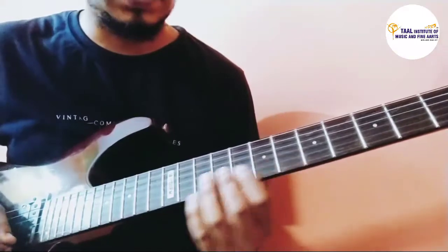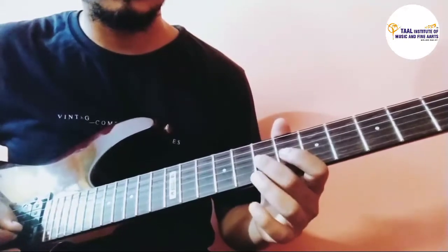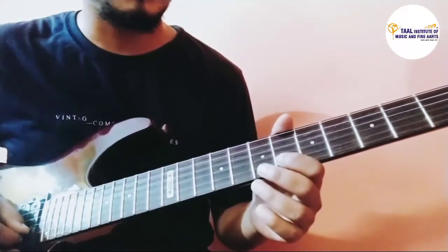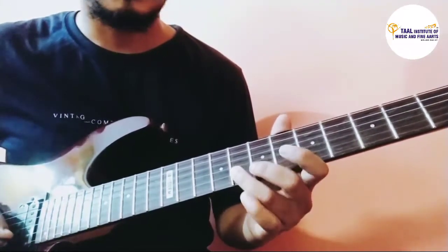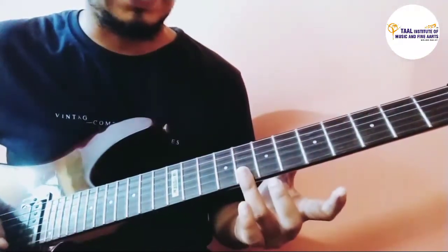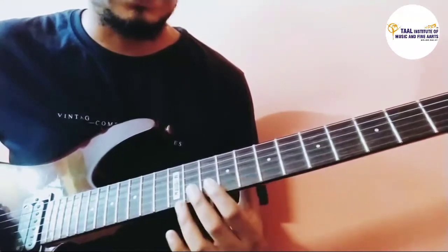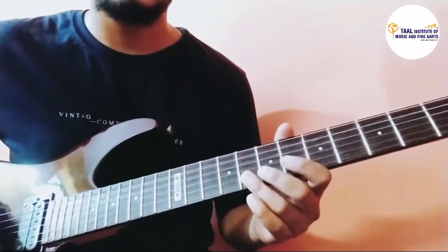I'll demonstrate that, then repeat it again for the next line. Now we change over here: we have 6 and 8 on the second string, then I roll my third finger to the first string and play the 8th fret. Let's play that second line once again.